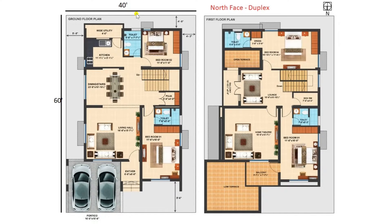So this is a ground floor plan, designed as per Vastu, and it is having a north-facing orientation. So as per Vastu we have designed this plan.